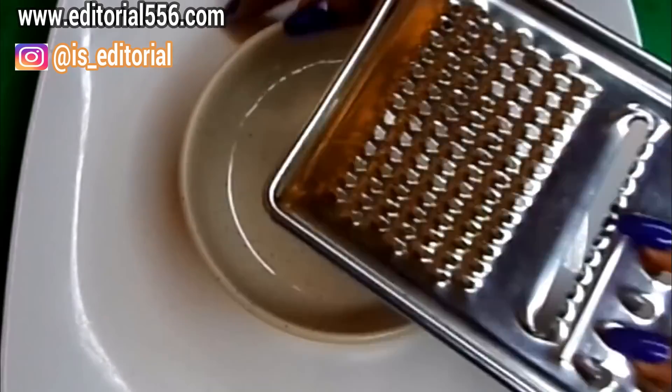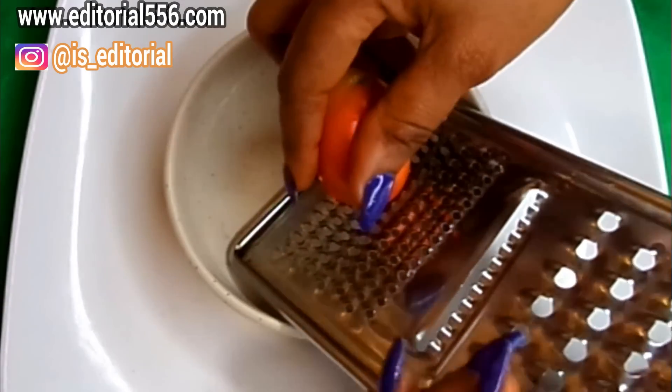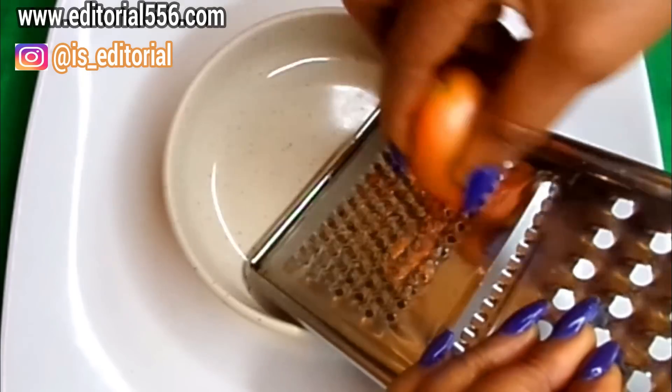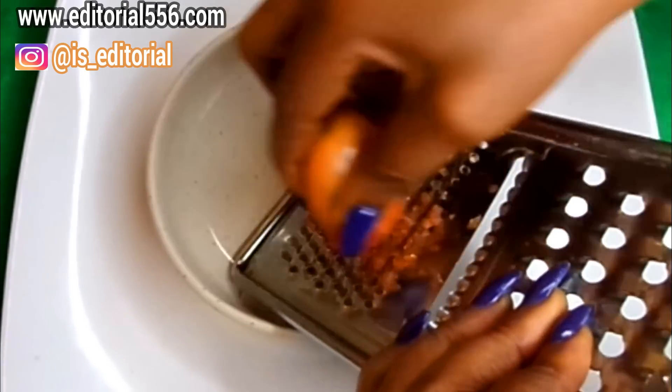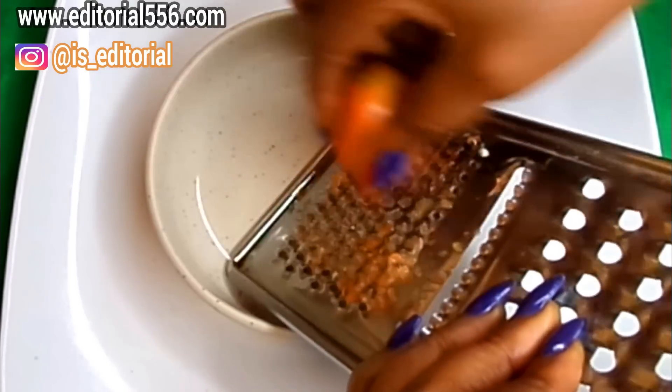We're also going to be needing carrots. Carrots will serve as a skin smoother and a moisturizer for the skin. It's going to help us tighten up and remove all darkness around the underarm area.